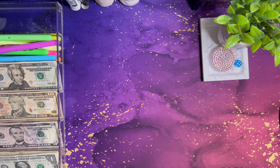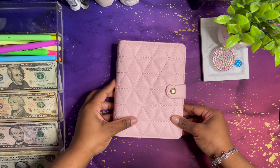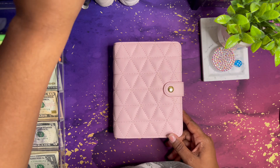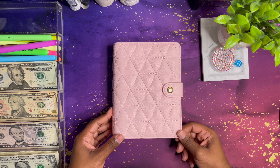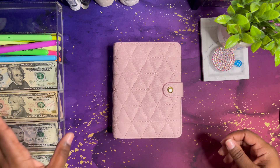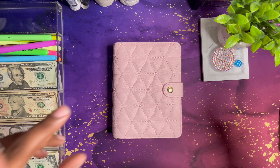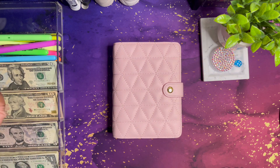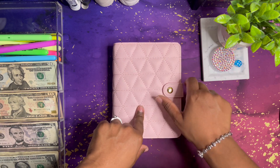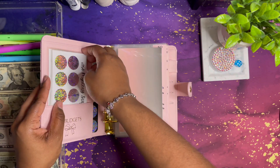Next up we're going to be doing my pink binder that I just got from TS Budgets on Instagram. She makes some really nice stuff. If you don't know who that is, go follow TS Budgets Tiffany on her Instagram. She doesn't make videos but she does have Instagram, so go ahead — she's coming out with some nice stuff as well.